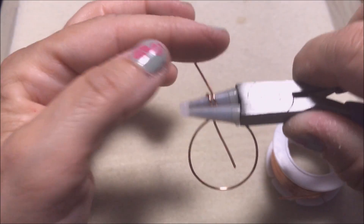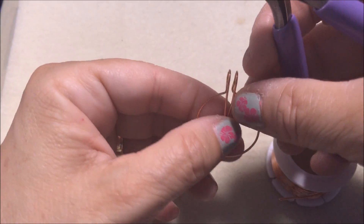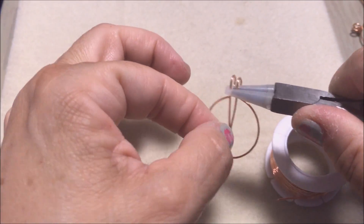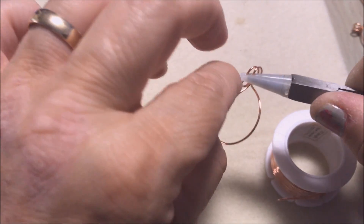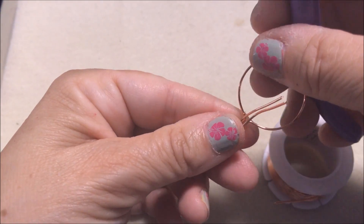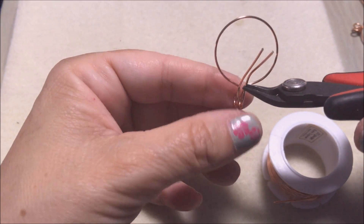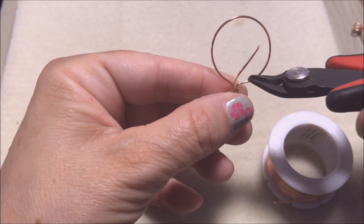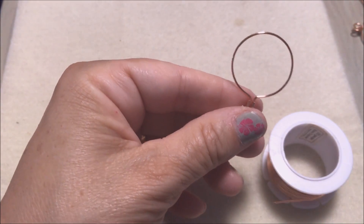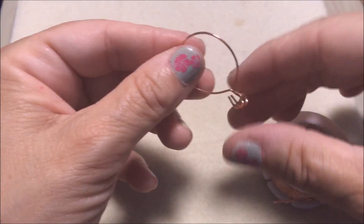Take it around like that — see how that looks, you just bend it around. Then take the bottom part, the tail, and just bend it up a little bit, making a little bend up like that. Then take your flush cutters and cut the tail off, not past that circle — you want it to be above that.